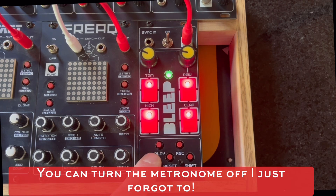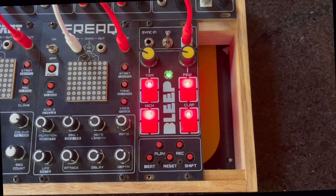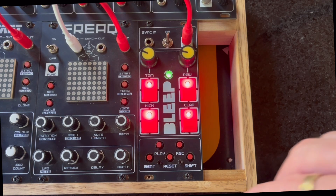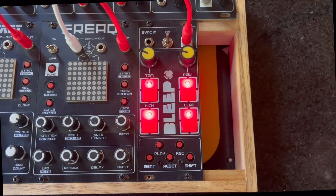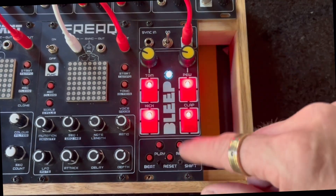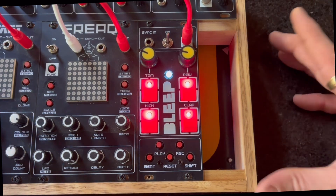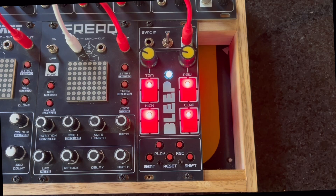You can also speed it up, slow it down, then just hit reset and you can obviously play it by itself. So it's pretty straightforward, but it sounds a lot better when it's played through everything. So let's do that now.